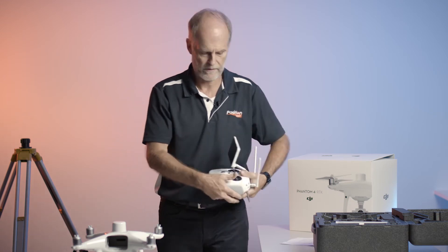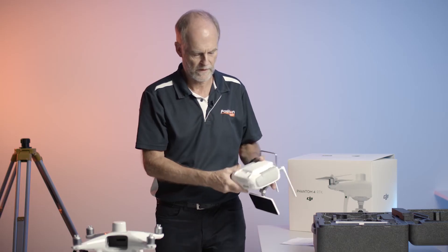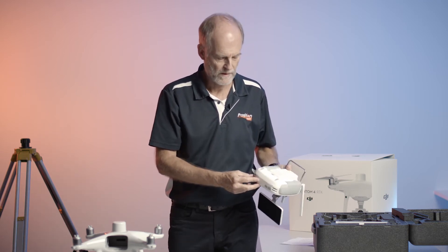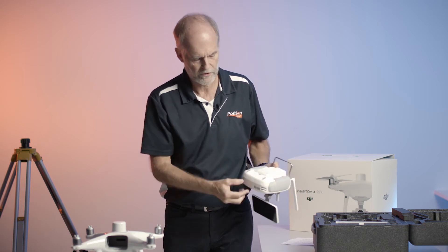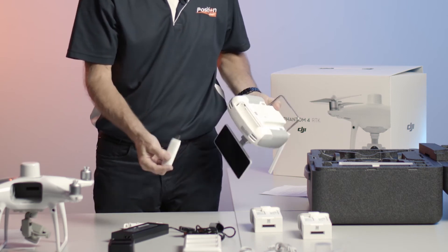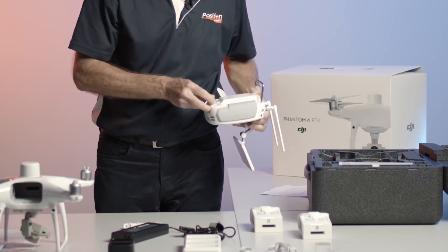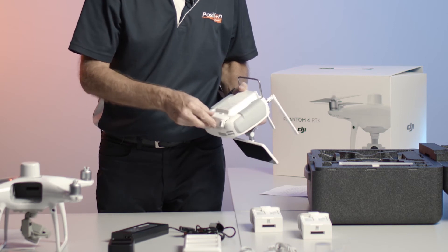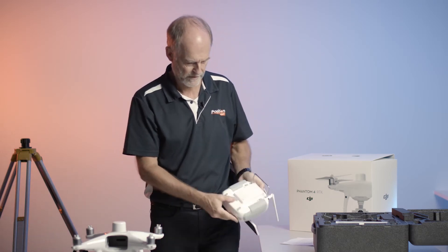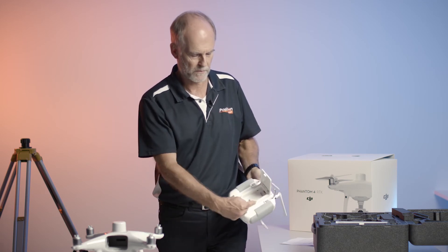The P4 RTK comes with a remote control that has a built-in screen. But what is different is that it also contains a 3G or 4G modem. To open it up, you turn it over and there's a little notch here - you grab that and then the lid comes off. This is the actual 4G modem, so you can put a micro SIM card in here and place it back in. The battery goes in here, and to release the battery, you press that button.